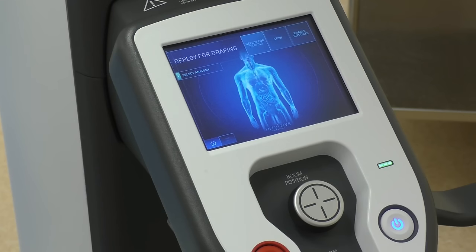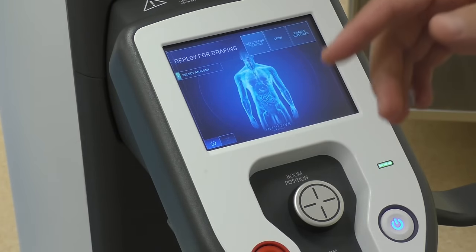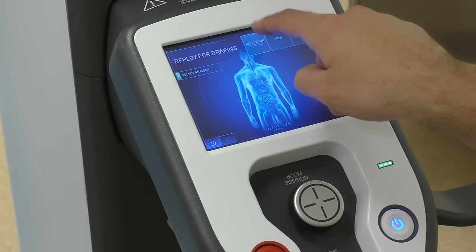As a tech, obviously you want to set up your robot to be able to drape it. What's nice about the XI is it has a button that says 'deploy for draping' and it will open up the arms and position them in a way that you'll be able to drape it easily. So let's do that right now.